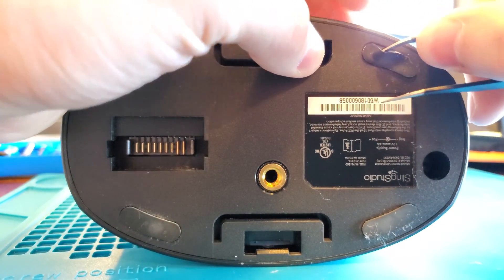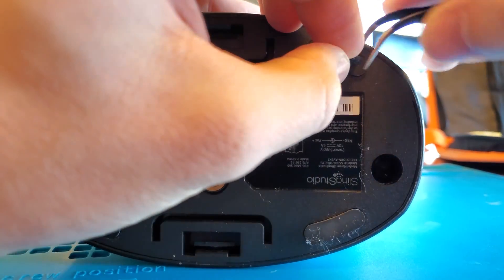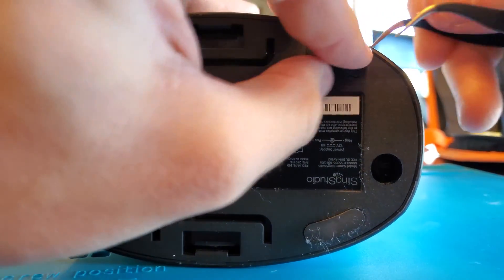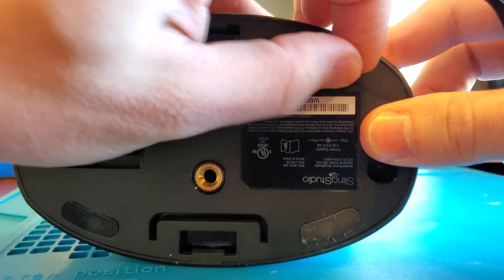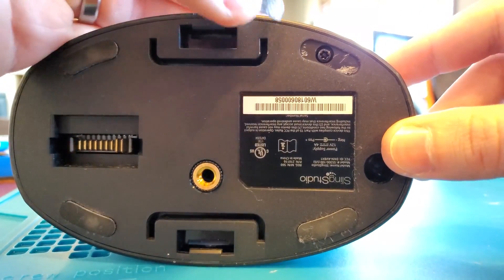To begin, on the very bottom, make sure everything's unplugged and there's no power going to the Sling at all. Go ahead and find some tweezers and dig down on these four rubber pads underneath until you can pry them up with your fingers.